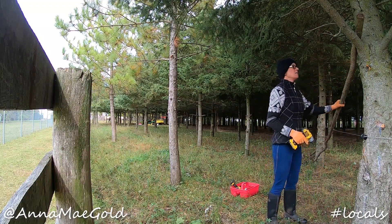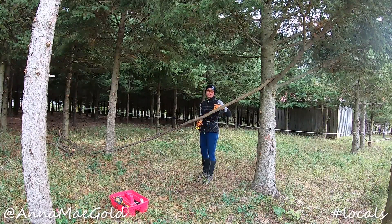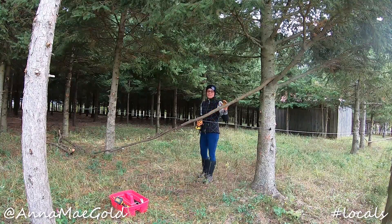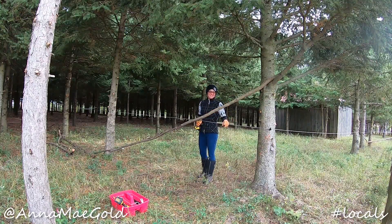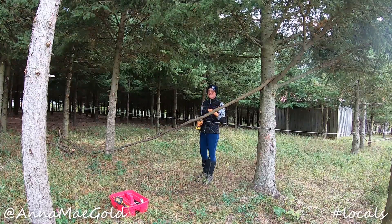This is not a physical barrier. A horse could easily walk through here, but they don't because there is a strand of electric fencing — it's just meant as a visual.